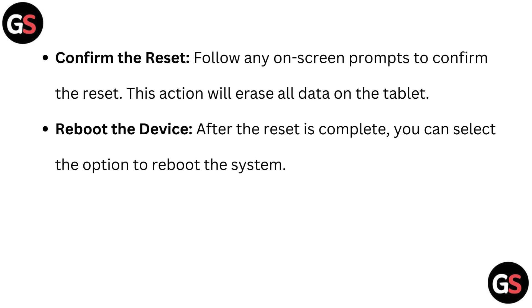Confirm the reset. Follow any on-screen prompts to confirm the reset. This action will erase all data on the tablet. Now reboot the device. After the reset is complete, you can select the option to reboot the system.